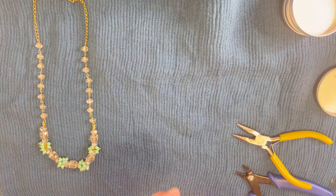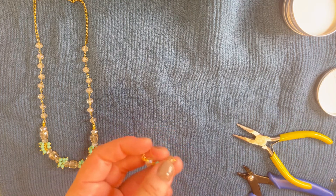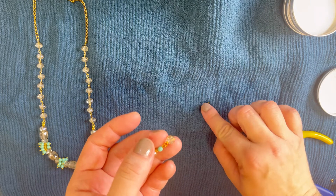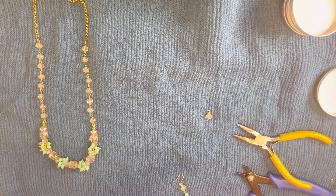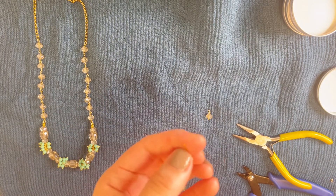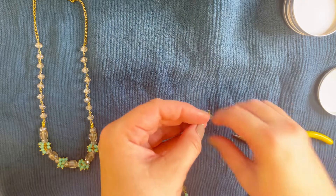Now we'll make the matching earrings. Take a regular pin and make a wrapped loop with a turquoise color bead the same way we did for the chain — we need two of these, one per earring. For the middle part, use an eye pin with a turquoise color bead, make the same loop as for the chain links — don't twist — and cut the rest. Attach these two parts together.